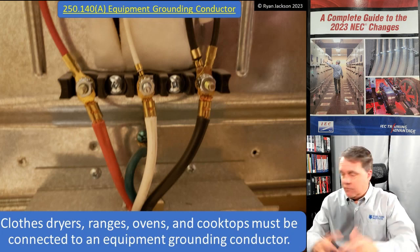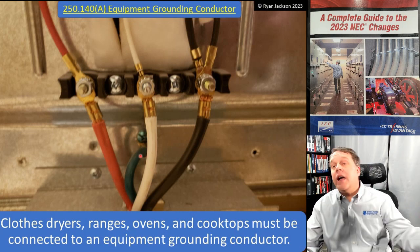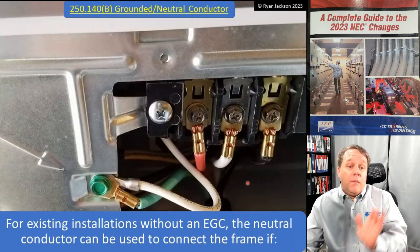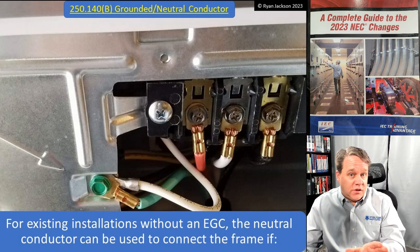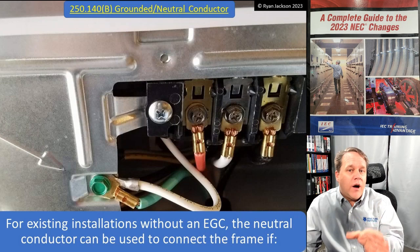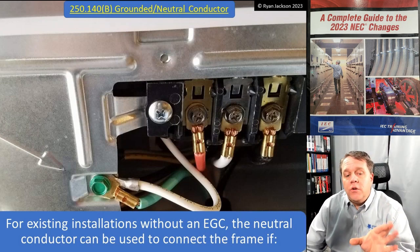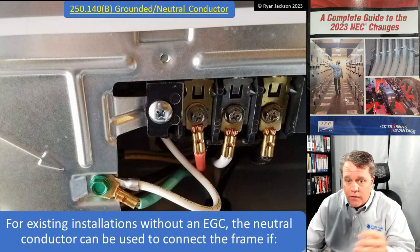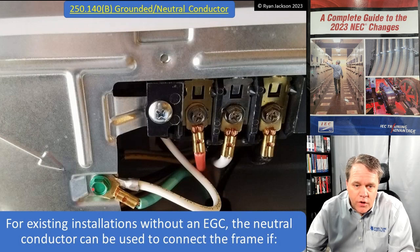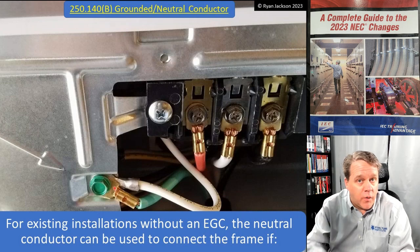Section A says clothes dryers, ranges, ovens, and cooktops have to be connected to an equipment grounding conductor — of course, new construction obviously requires running an equipment grounding conductor, anything newer than 1993. But for existing installations prior to 1993 without any equipment grounding conductor, the neutral conductor can be used to connect to the frame of the dryer or range. In that case, neutral and ground are connected together in the dryer or range going to a three-wire receptacle.